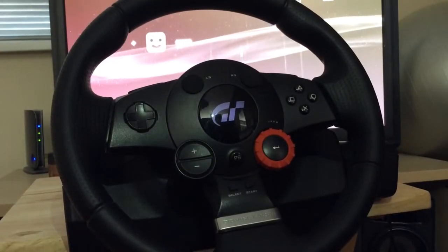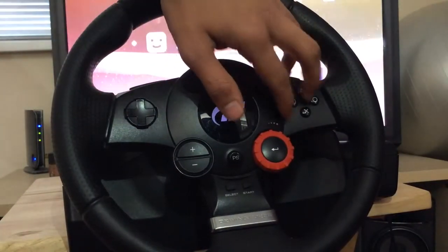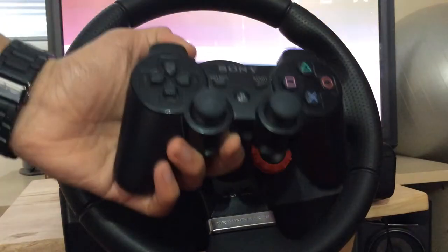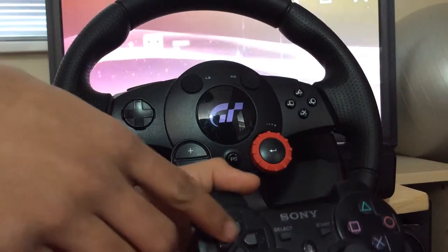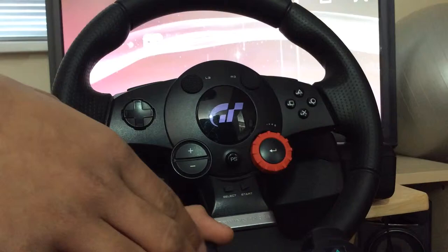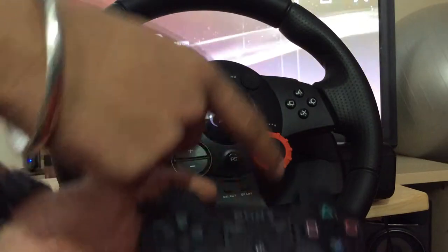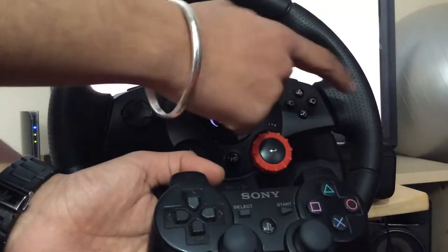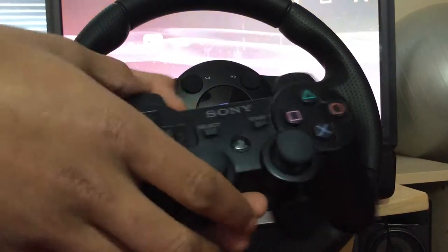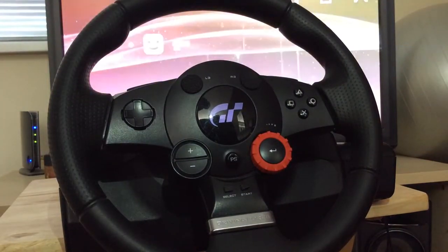The main controller itself looks pretty much like a PlayStation controller. It has arrow keys, a PlayStation button, Select and Start, and the PlayStation X, Square, Triangle, and Circle buttons. It also has L3 and R3 buttons, which are found at the top of the wheel.